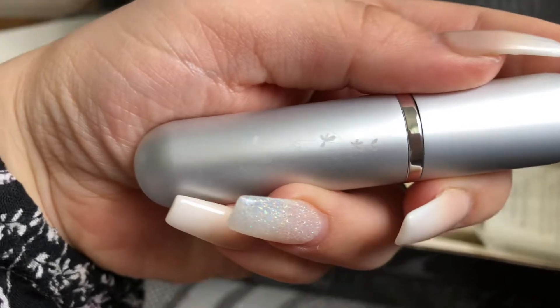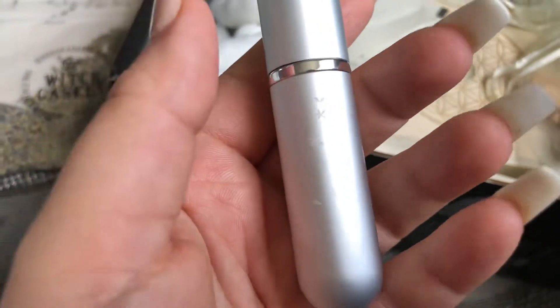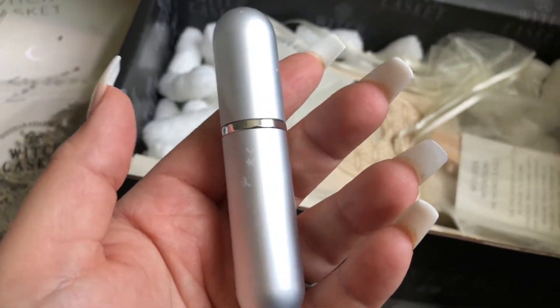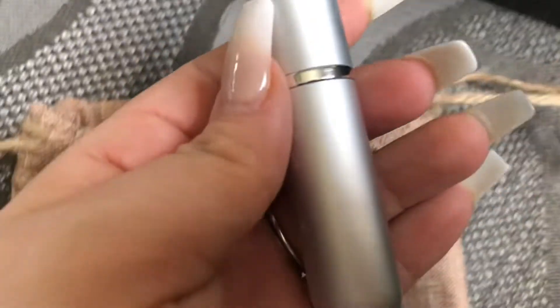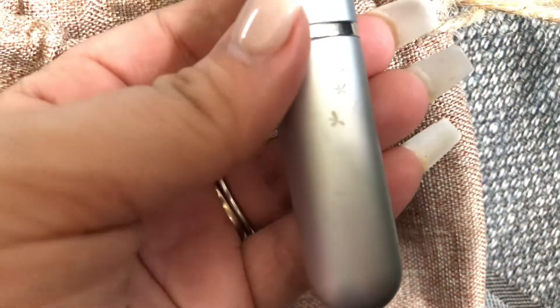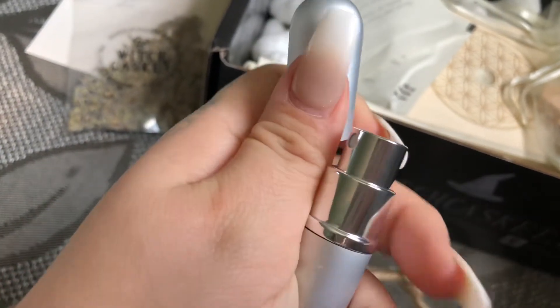I did admire the engraving it had on the side and I don't think I got it to focus on camera, which was a shame. However, this is an optimizer spray bottle which is super cool. Please excuse my filming this month — it is a bit all over the place. I had to do this very quickly before I came out.